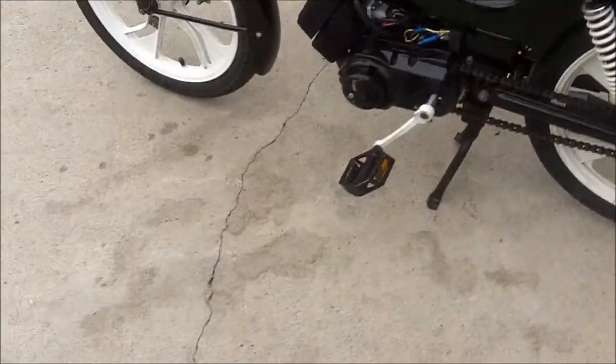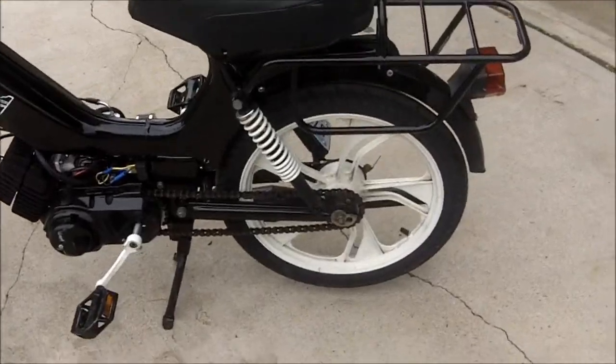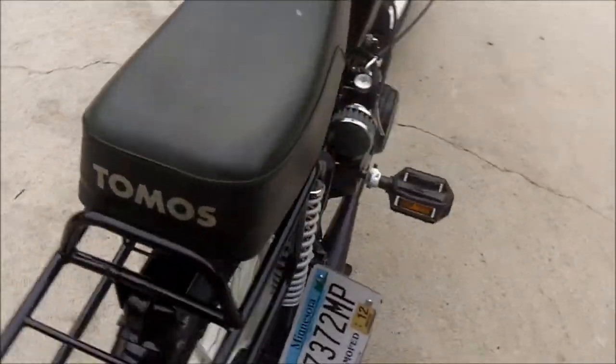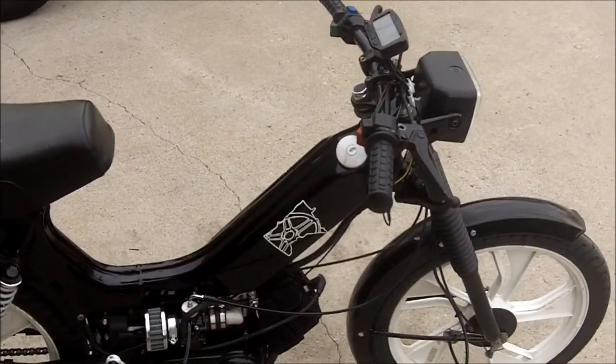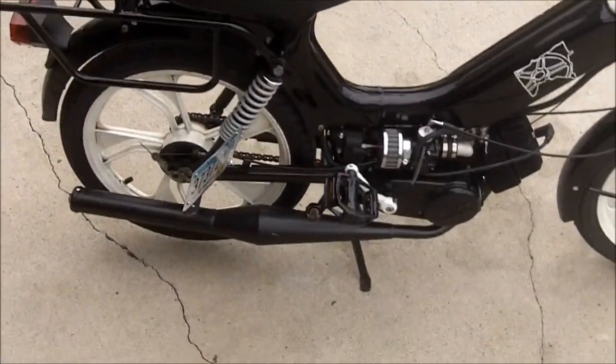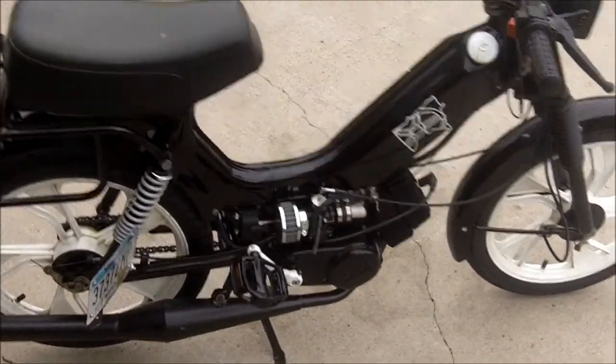I removed the oil injection, so I've got a little storage space in there now. I also hardwired it — stripped out the wiring harness — and I've just got the headlight and tail light on all the time, plus ignition. Kind of simplifies things.